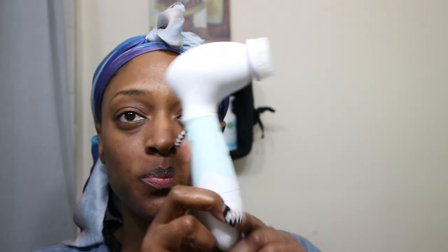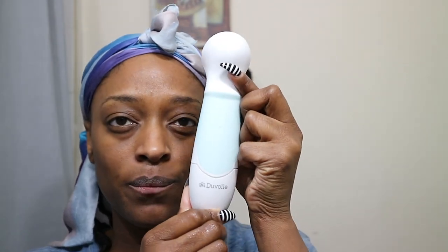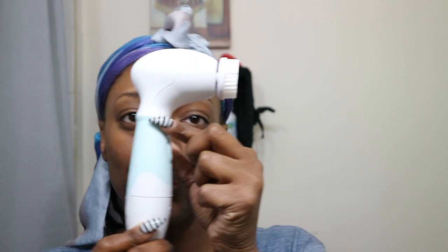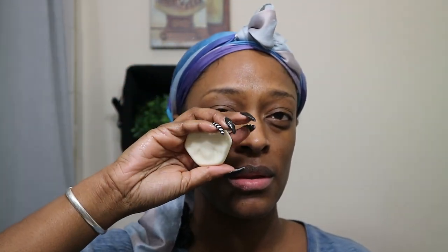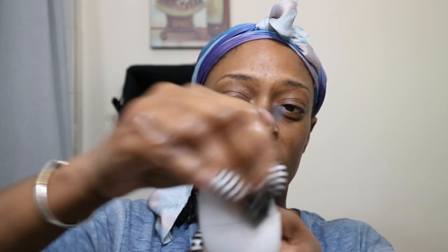Okay, so I'm going to be voicing over this part. To start, I'm going to be using my radiance skincare system for cleansing my face. I actually have on the exfoliating brush — it does come with three other brushes: the regular cleansing brush, the pumice for your feet, and the body brush. Usually when I wear makeup I use the exfoliating brush because I feel like it gets my skin really nice and clean before applying my makeup.